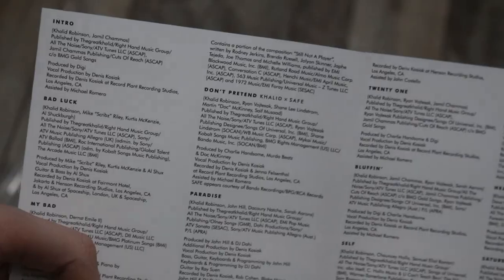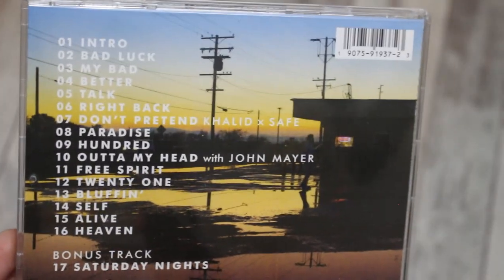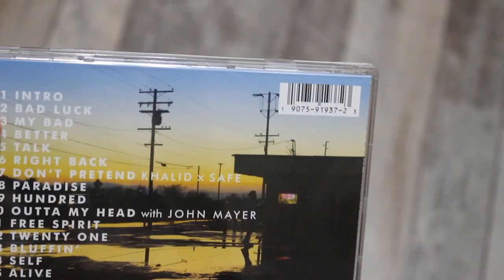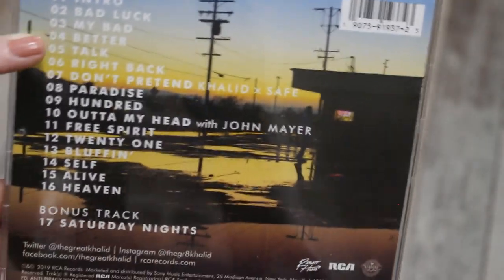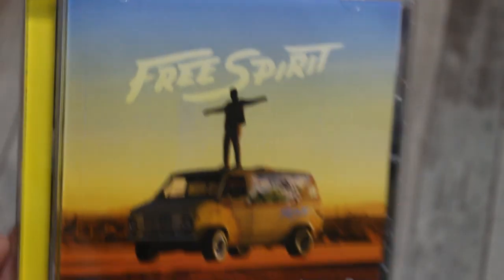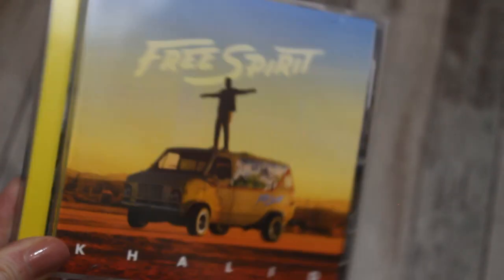Then these are just the lyrics. Lots of tracks — 17 tracks — super excited to listen to them. I really like 'Talk,' not a huge fan of 'Better' to be honest, but I'm a huge fan of 'Talk,' so I'm excited to hear the rest of this album and what it's all about.